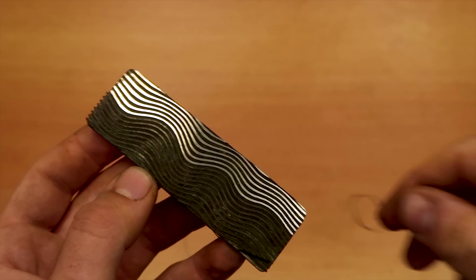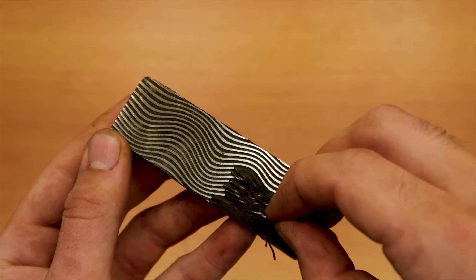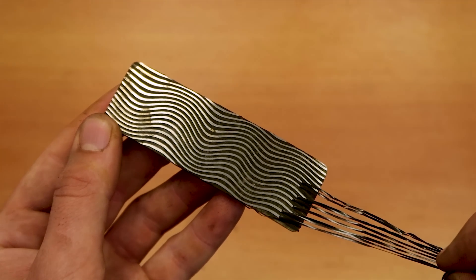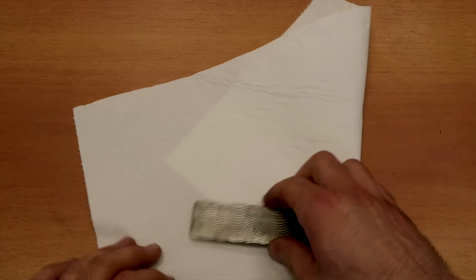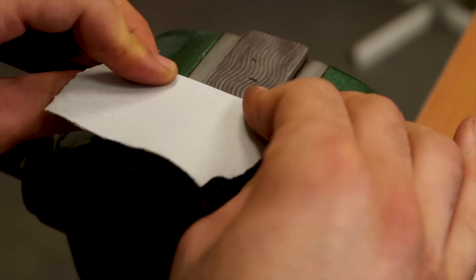It's just a matter of peeling off the mask. To add some contrast I spray painted the piece, and after it had a chance to dry I removed the paint from the raised part of the pattern — that was the part protected by the mask from the etching.